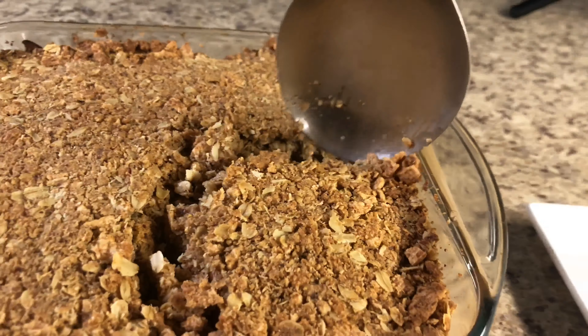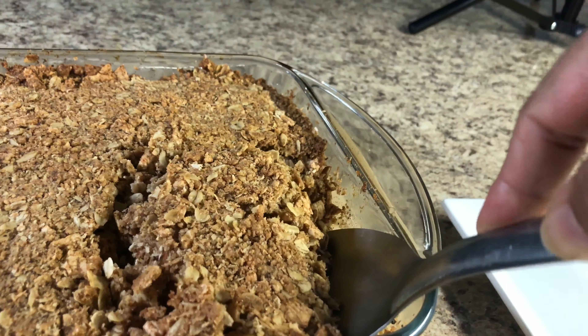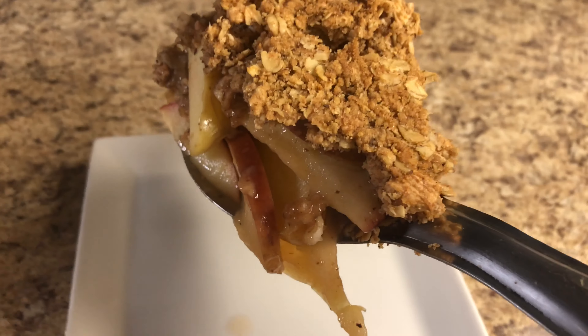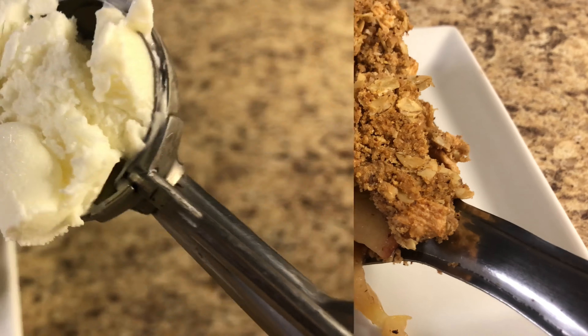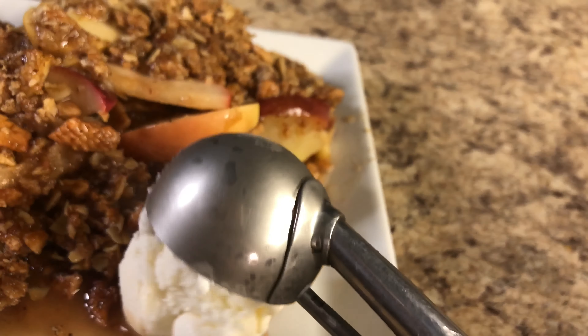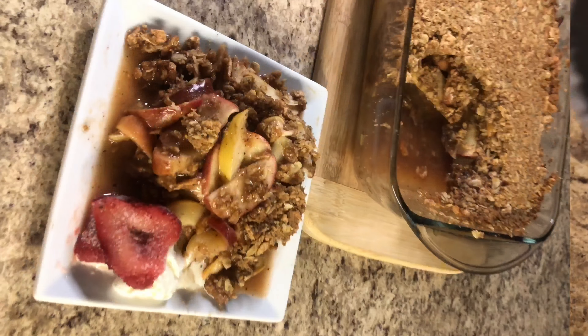Hello friends, welcome back! Today I'm gonna make another healthy easy recipe: apple crisp. Let's see how we can make it.